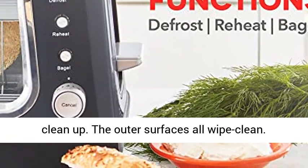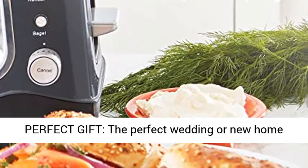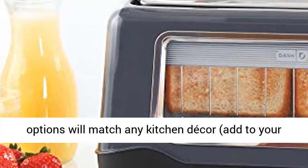Quick and easy cleanup: the crumb tray and glass window slide out, and all outer surfaces wipe clean. It's the perfect wedding or new home gift — its small size takes up little counter space, and its sleek design and trendy color options will match any kitchen decor.